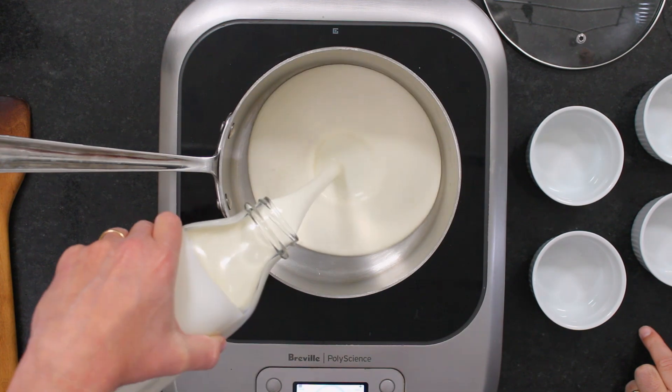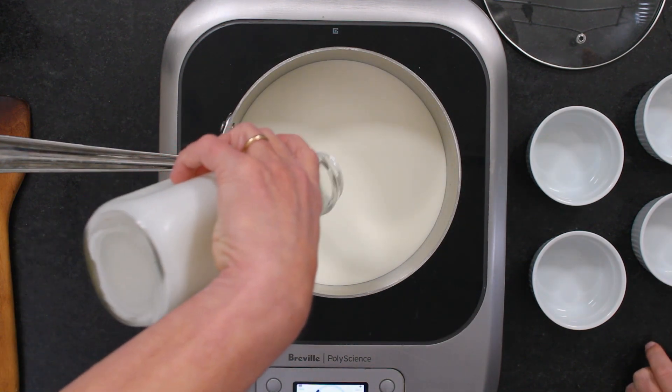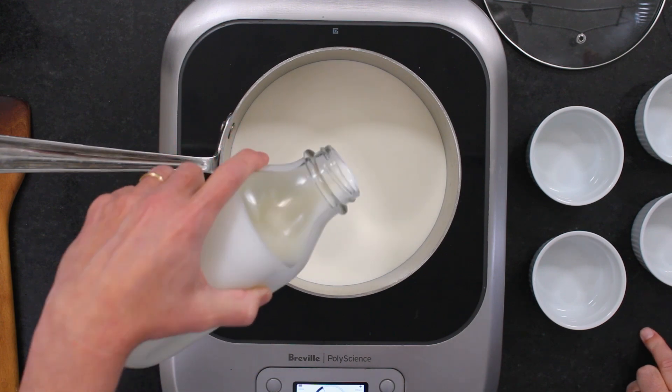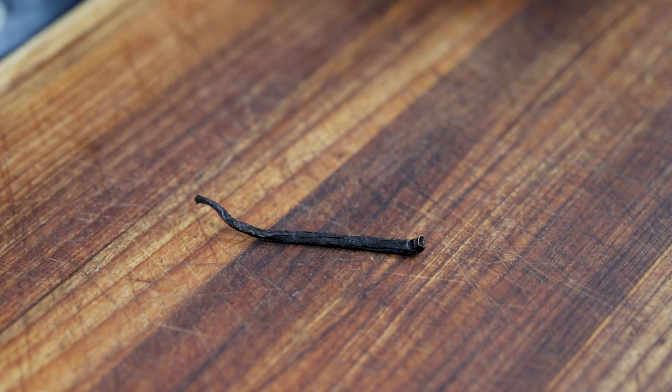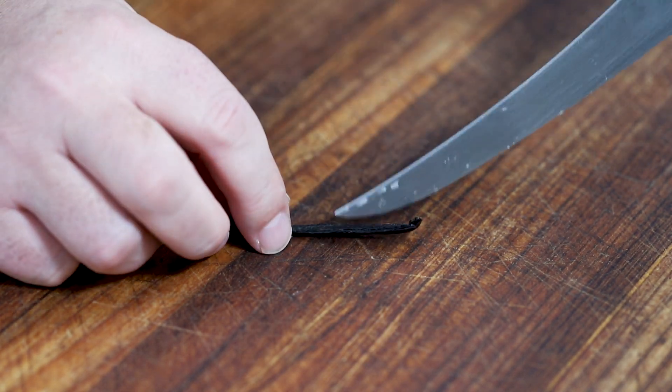I've got three cups of heavy cream here and I'm putting this into a medium-size saucepan over medium, medium-high heat. We want to just bring this to a simmer. So let's talk vanilla — I've got a vanilla bean here everybody.